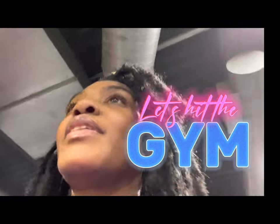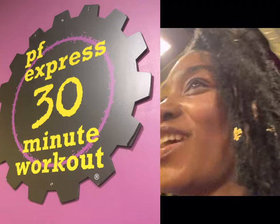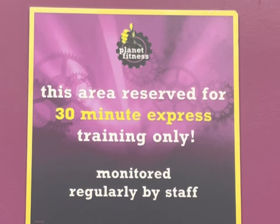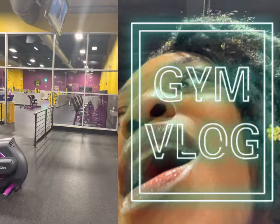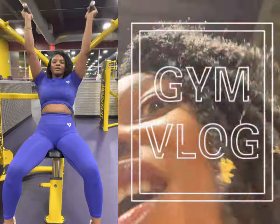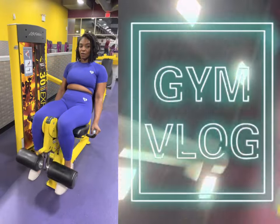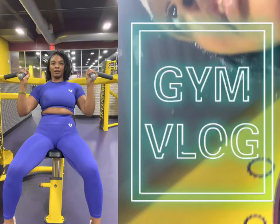Every Planet Fitness has a 30-minute express station with a light and machines supposed to target every part of your body. I'm gonna try to do the whole thing. I don't know where you're supposed to start, but I'm gonna start with the easiest thing to set up my camera.